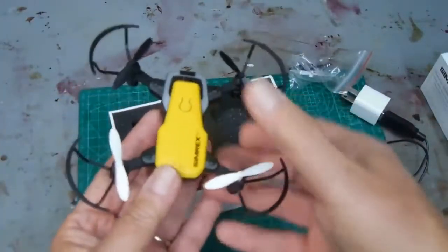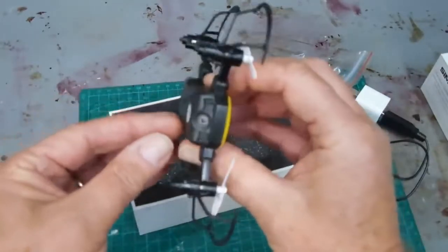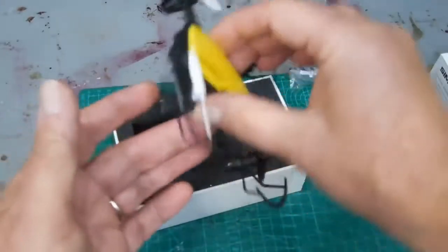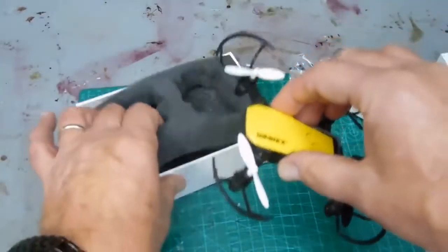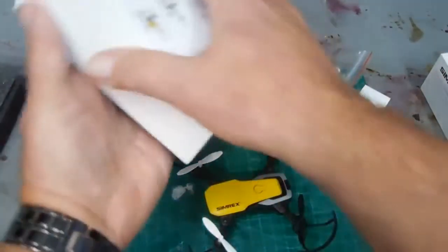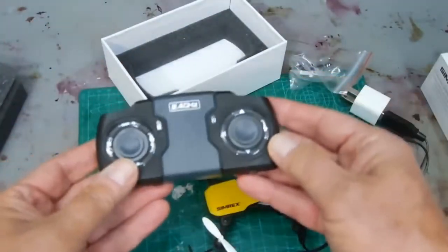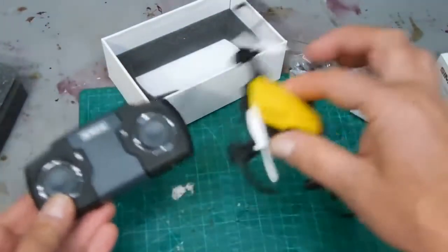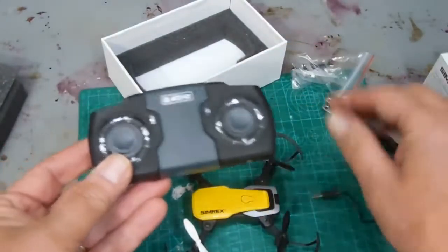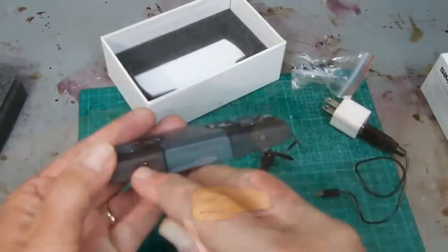Once you have the propeller guards in place, you're all set. There is a little antenna wire — you can see it there — I just straighten that out a little bit. The controller is underneath all of this. This is what got tricky for me. Before you go any further, you do have to charge both units. They're both rechargeable with the same cord and it'll take an hour or so. There's the charging port for the controller.